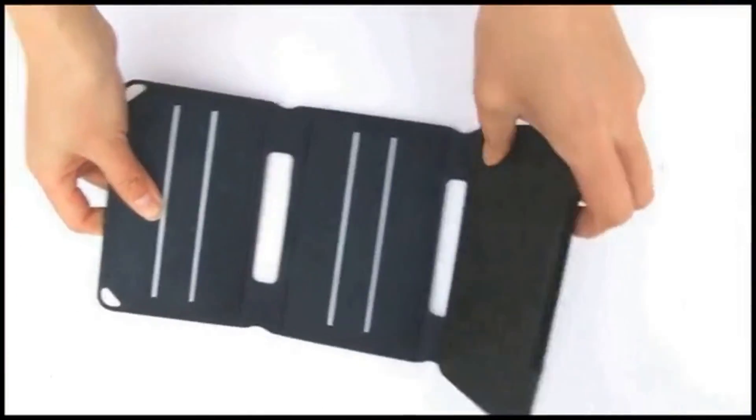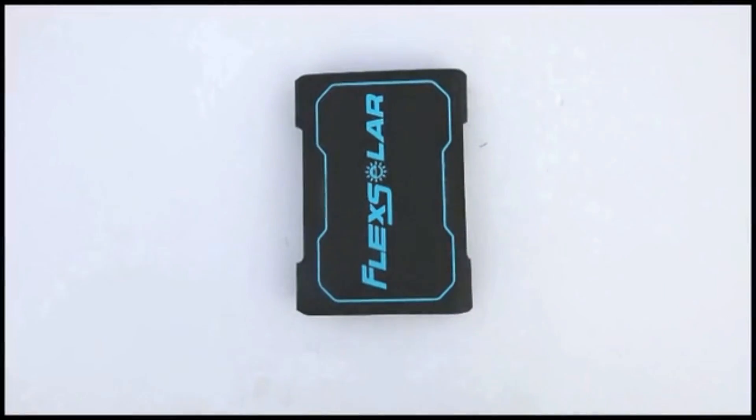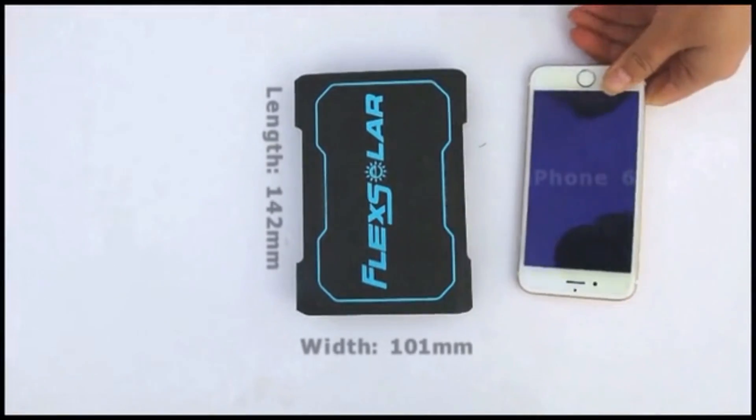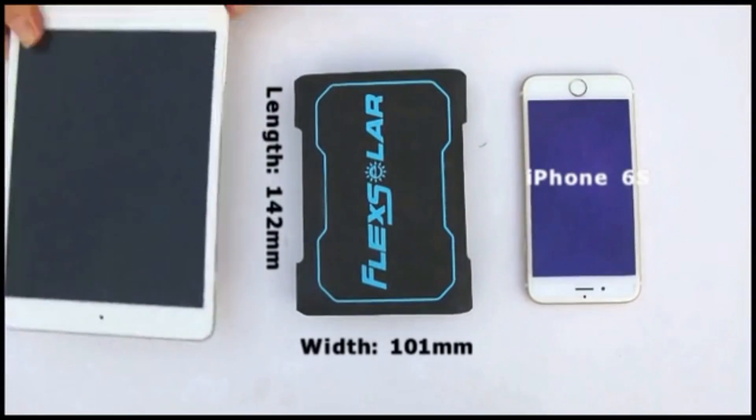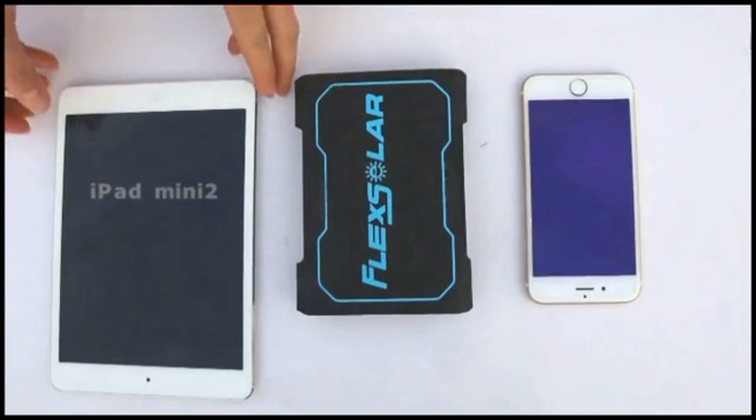It has embedded magnets to keep it folded. When folded, the size is 101 x 142 mm, similar to an iPhone 6s, smaller than a mini iPad. Net weight of Pocket Power is 200 grams, which is even lighter than an Apple.